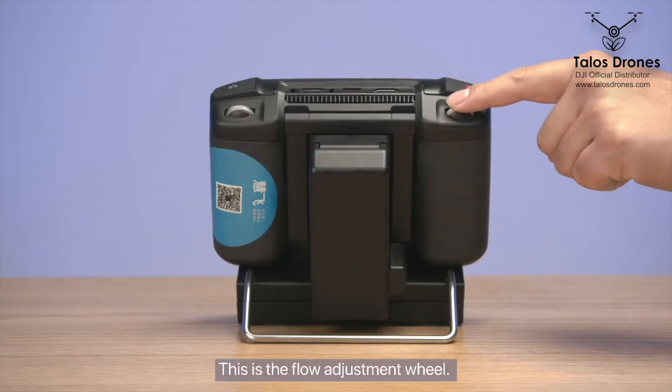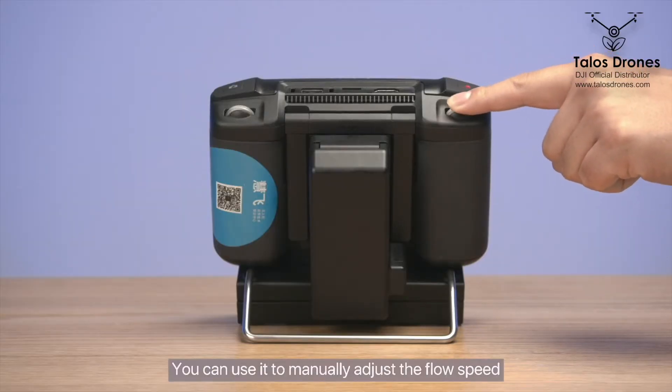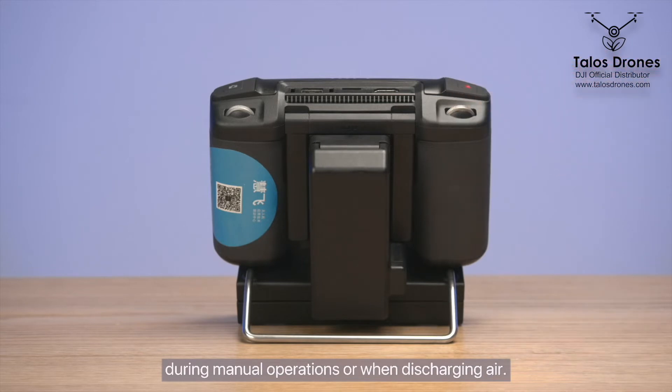This is the flow adjustment wheel. You can use it to manually adjust the flow speed during manual operations or when discharging air.